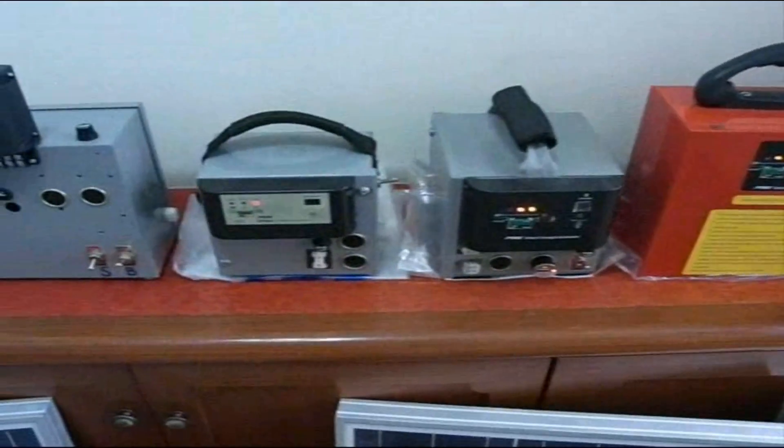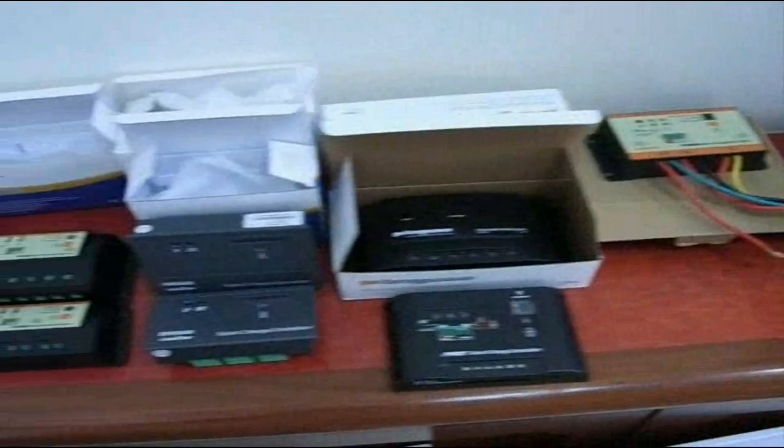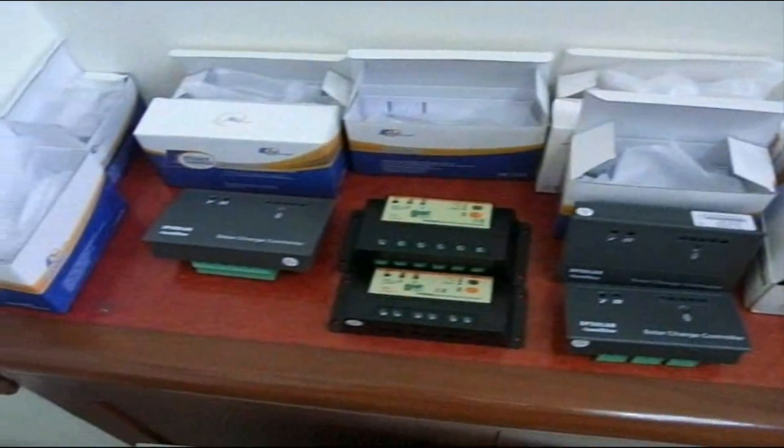Here are some of the devices I made in between, and some of the controllers that I tested for the last iteration of the device.